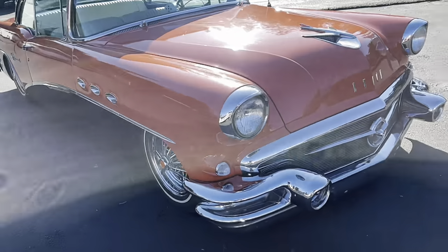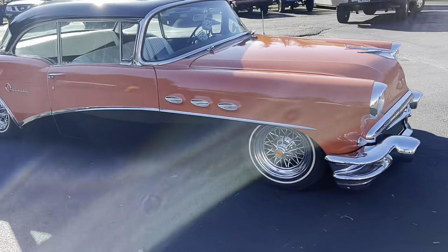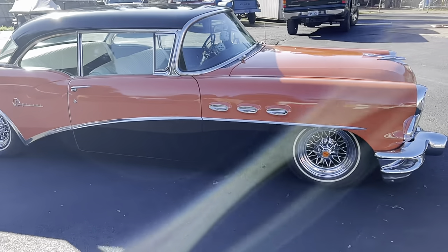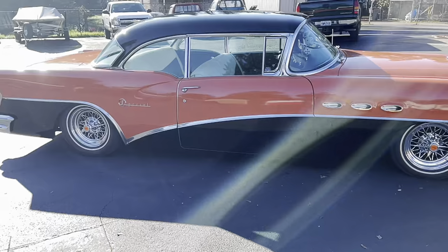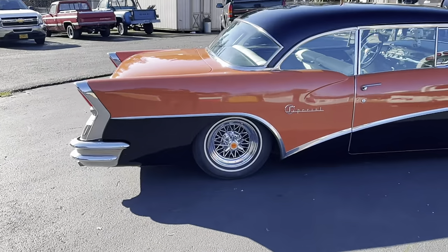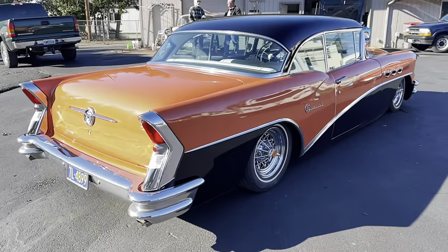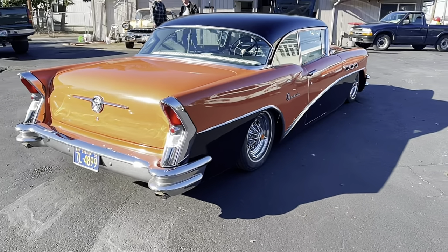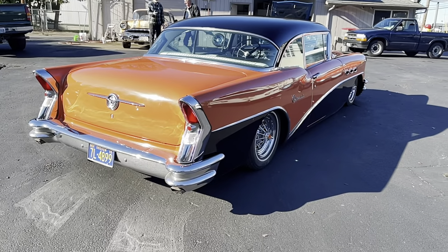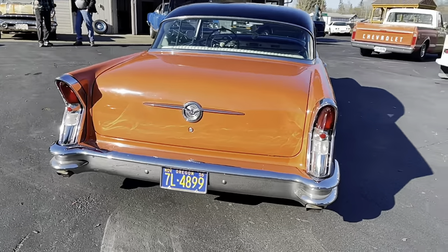This car is lowered down, as you can see, on airbags with wire wheels. Two-door hardtop — she's a beauty. That color is just awesome on this car. It wouldn't probably be the first color you pick when you go out and buy one of these cars, but when you see it on this car, it's just amazing. Local Oregon car here — Newburgh, Oregon.